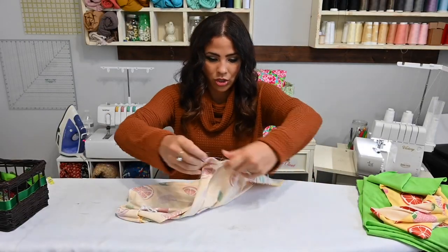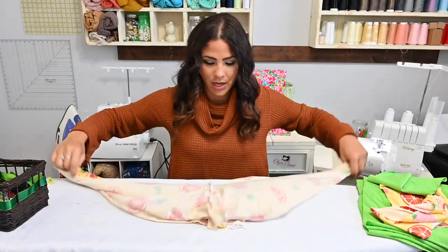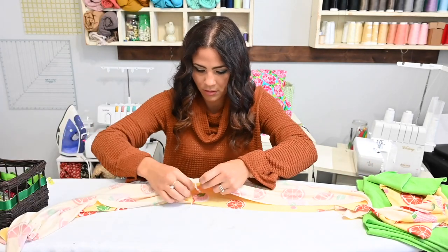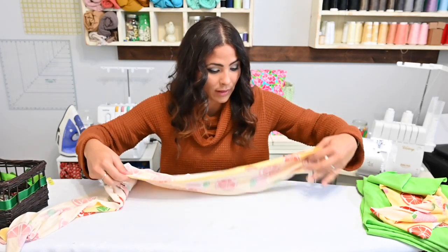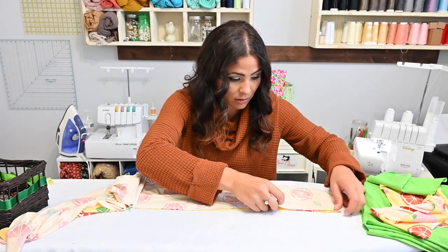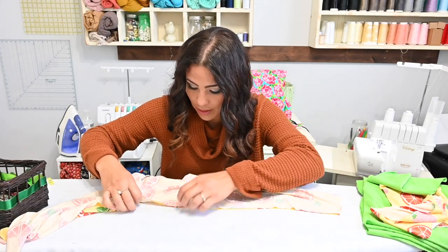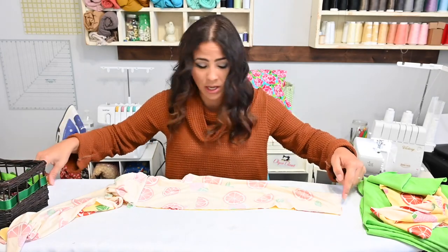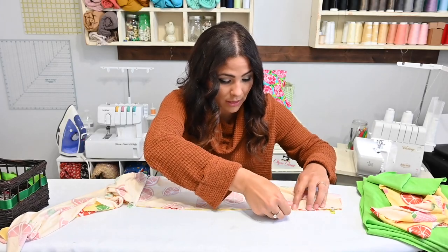Now that my crotch seams have been sewn, I'm going to open it up and sew that inseam all the way down one leg and then down the other leg, matching those raw edges right sides together. Then I'm going to go ahead and hem my pant leg, and then we'll do our waistband and we'll be done with these.